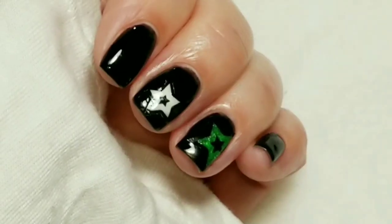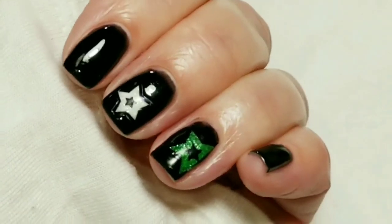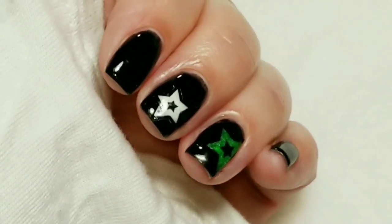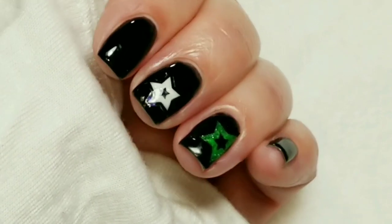The glow-in-the-dark pigment is amazing in the dark! Here is the final look. I hope you like this video — if you did, please give it a thumbs up. If you're not one of my subscribers, please subscribe. Thank you for watching, bye for now!